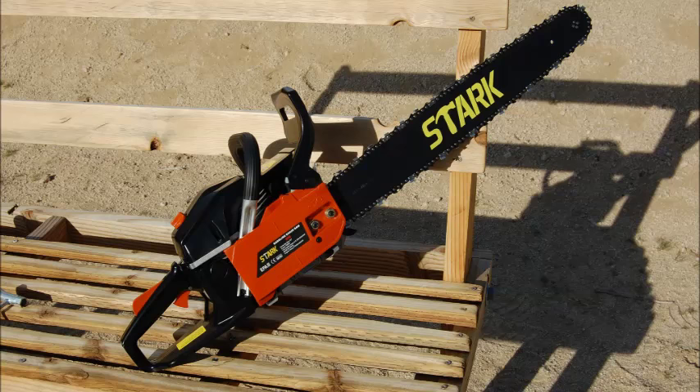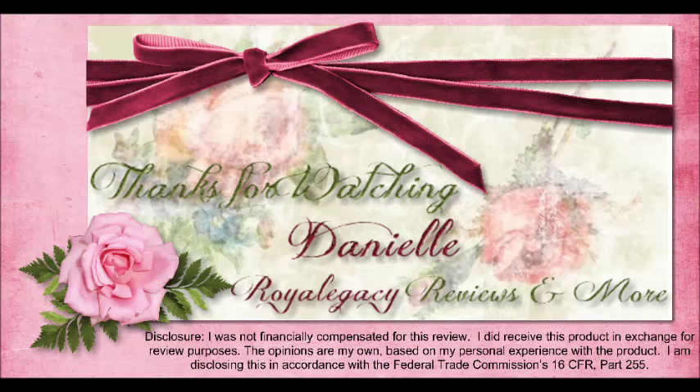Now there you have it. The Extreme Power US chainsaw with its 22-inch cutting blade length does win the approval of my husband, and he is very happy with his new machine to help with his work. Thanks so much for listening.